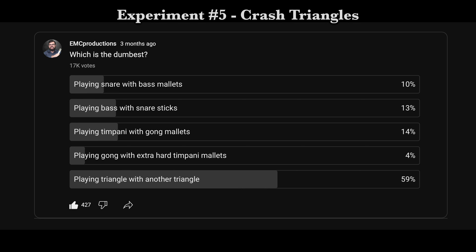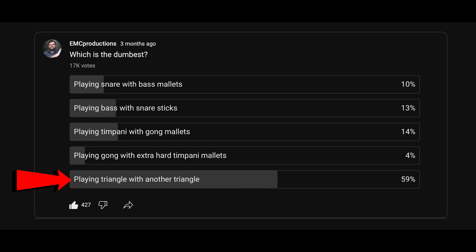According to this survey, most of you think that playing triangle with another triangle is dumb, but I completely disagree with that and I'm gonna prove it.